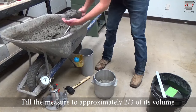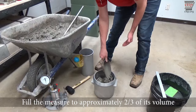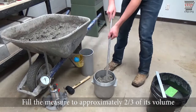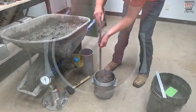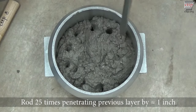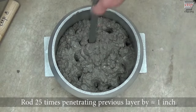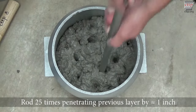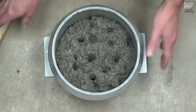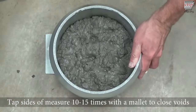Fill the measure to approximately two-thirds of its volume. Evenly distribute the concrete while placing. Rod the second layer 25 times with the tamping rod. Penetrate the first layer about one inch with each stroke. Tap the sides of the measure 10 to 15 times with the mallet to close voids.